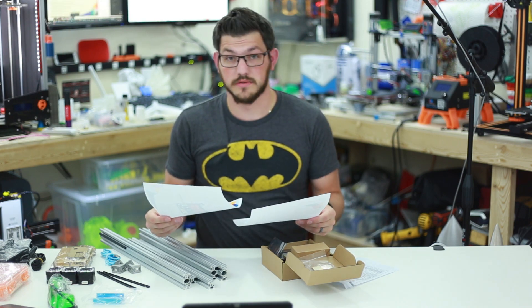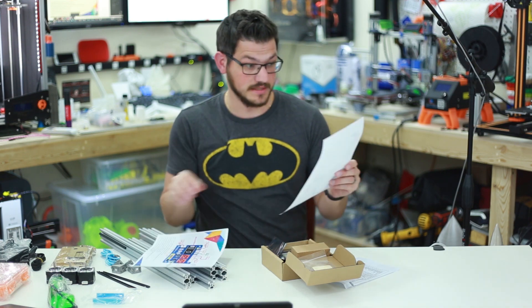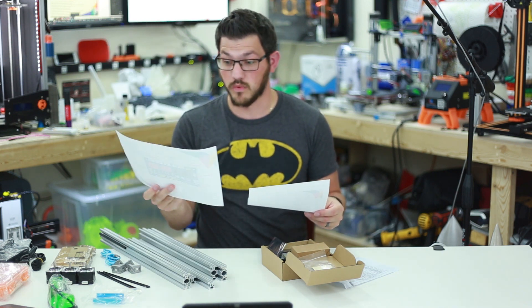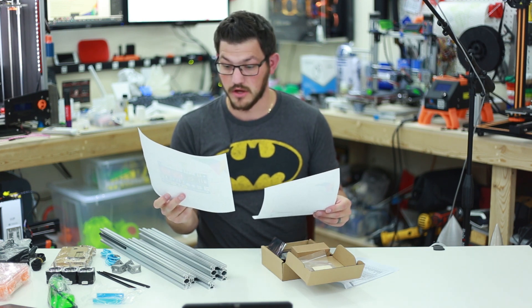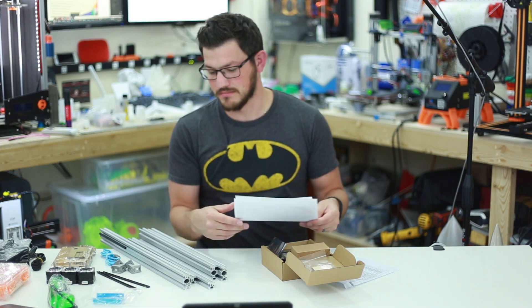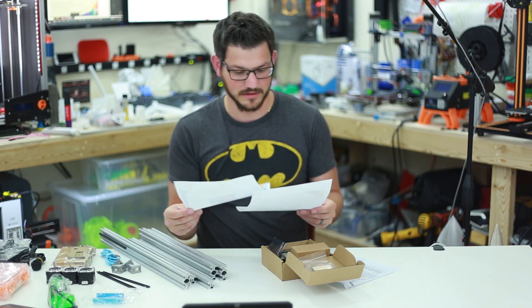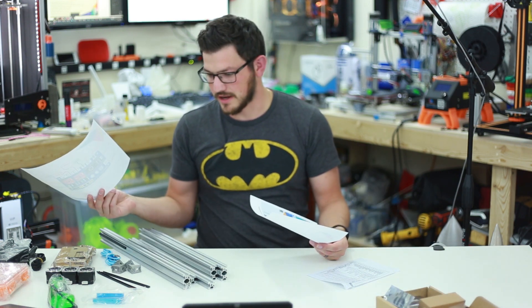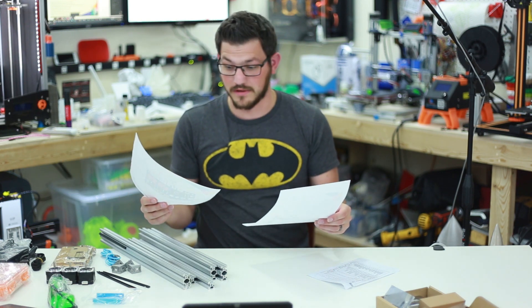That was easy enough. I went on to the product page and they had a link at the bottom to a Dropbox. The instructions are simple — a single PDF with the assembly instructions, and a single wiring diagram for their board. The board is actually called the Mana SE. I kind of think you should include these two pieces of paper in the box — I mean, two pieces of paper, I think we can afford that. Let's get to it.